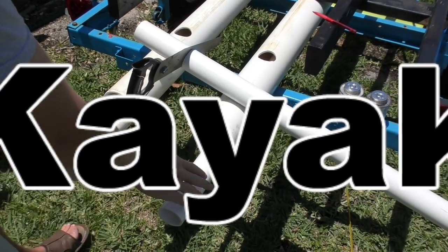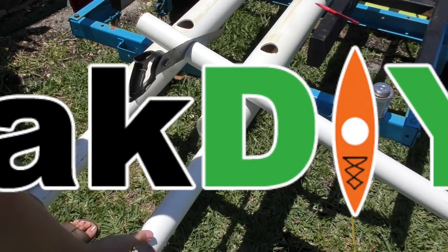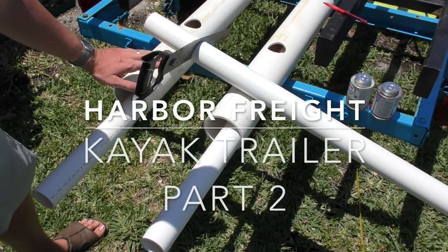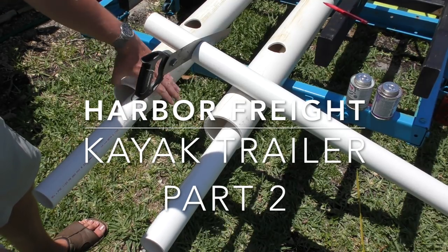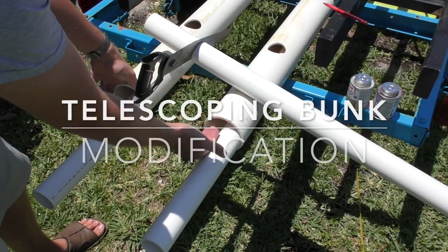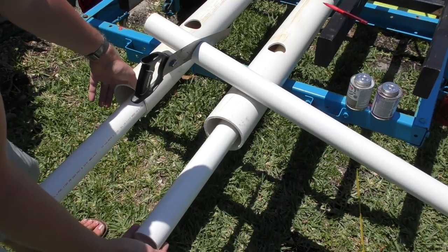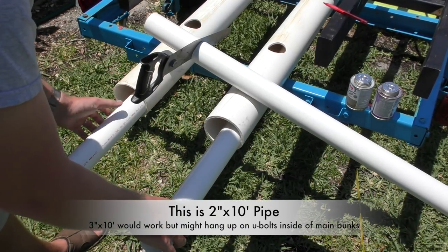This is Harbor Freight Kayak Trailer Part 2. We have the two 2-inch PVC pipes sitting inside the larger ones. If you haven't checked it out already, go check out Part 1 of the trailer build where I talk about these PVC pipes. I could probably fit 3-inch PVC pipe in here, but I'm not sure it's going to be necessary, so I'm just going with some smaller stuff. But this gives you a general idea of what you can do.